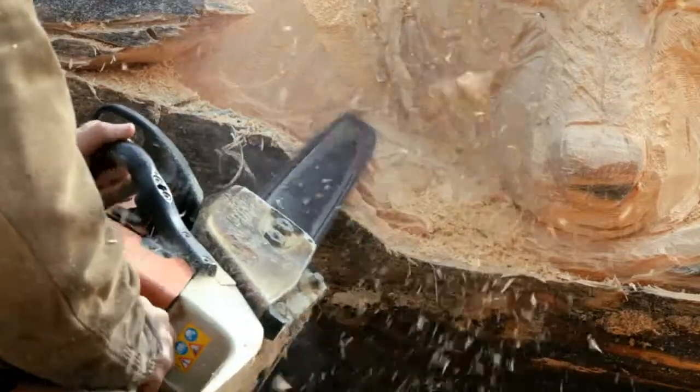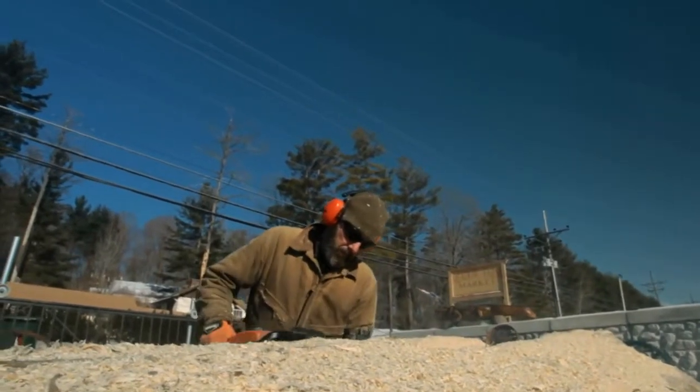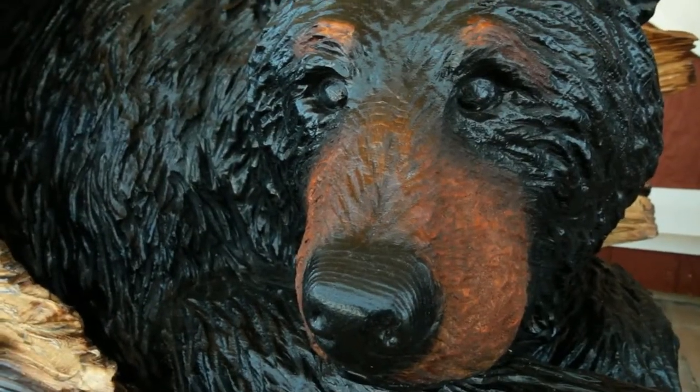I'm not trying just to create the form, I'm not trying just to do a representation of the animal. I want it to have a presence. I want it to feel like a black bear, not necessarily look like a black bear.